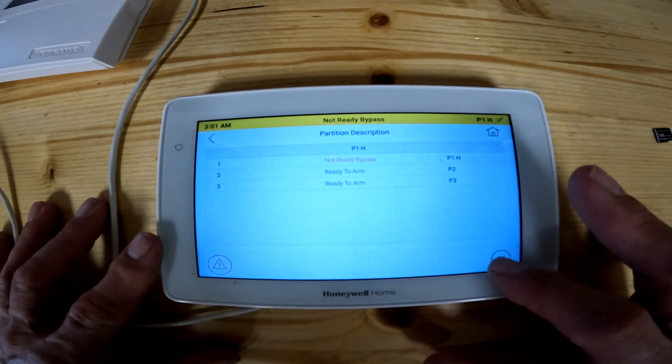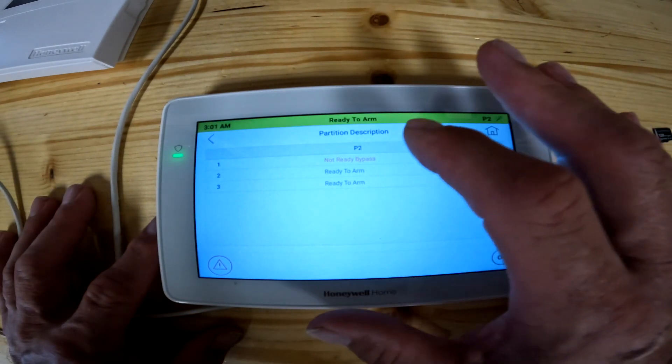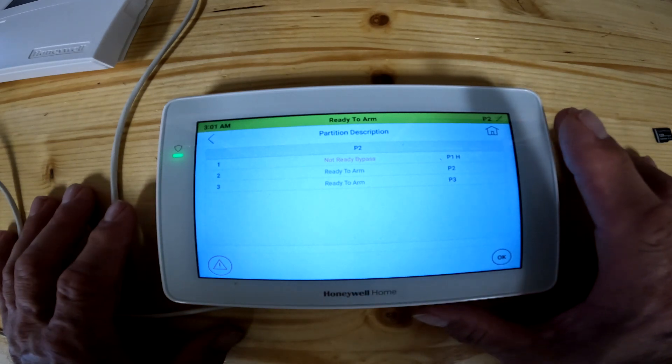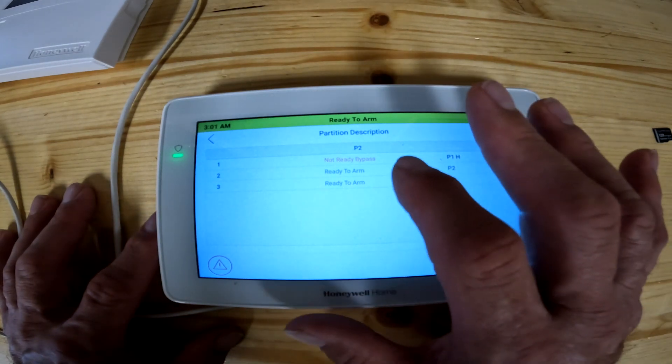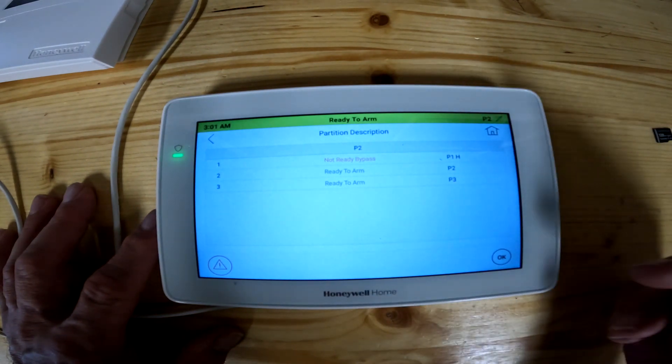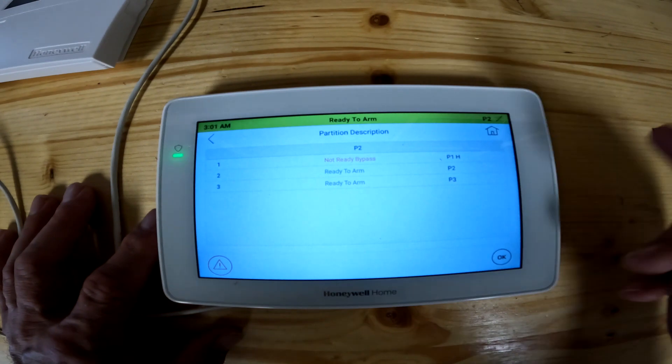It will let you know whether it's ready or not ready. As you can see, partition one is not ready — that's because the panel's not hooked up to anything, there's just a bunch of empty terminals there. Partition two and partition three are ready to arm, but they're not programmed either. There's nothing on those partitions, so you could arm them if you wanted to.